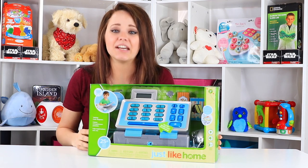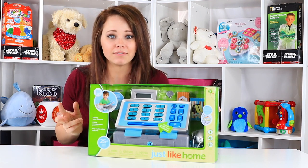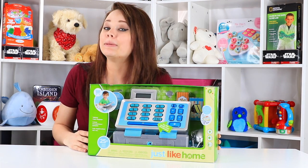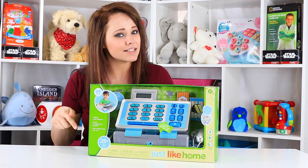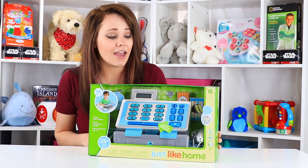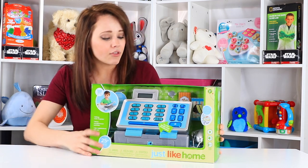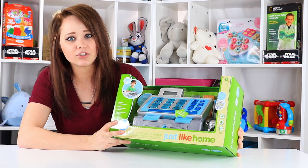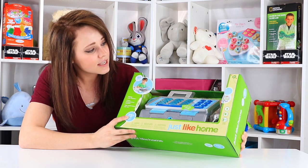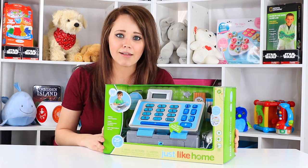Hey there Toy Notes fans! It's me Kelsey and today we're hanging out in the Toy Notes studio. Today is going to be a very cool comparison video. If you haven't seen my video already on the LeapFrog version of a Counting Cash Register, you might want to check that one out in comparison with today's video because I'm on the hunt for the best one. I wasn't too impressed with the LeapFrog edition, so now I have Just Like Home's version of a Counting Talking Cash Register. It comes with batteries, has 25 pieces, and is rated for kids 3 and older. I wanted to get into this one today so we can see which is the better buy, or if we're still on the hunt.